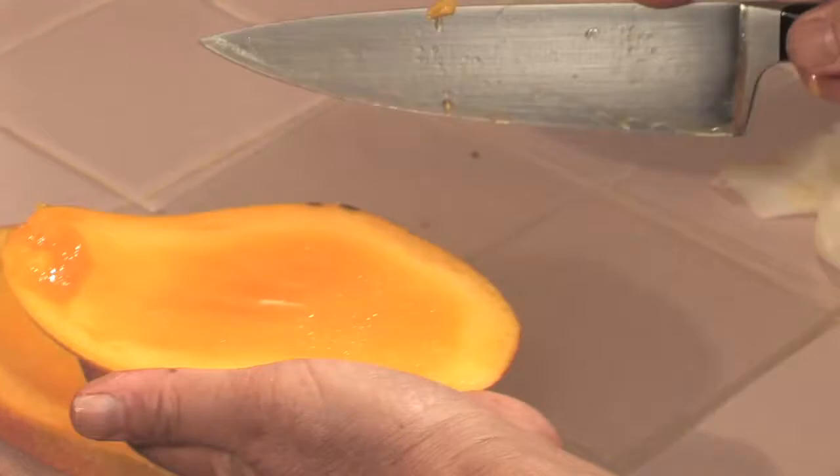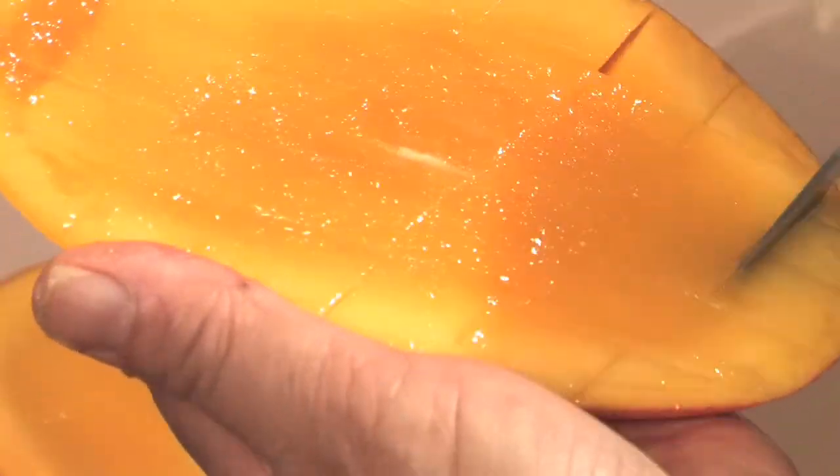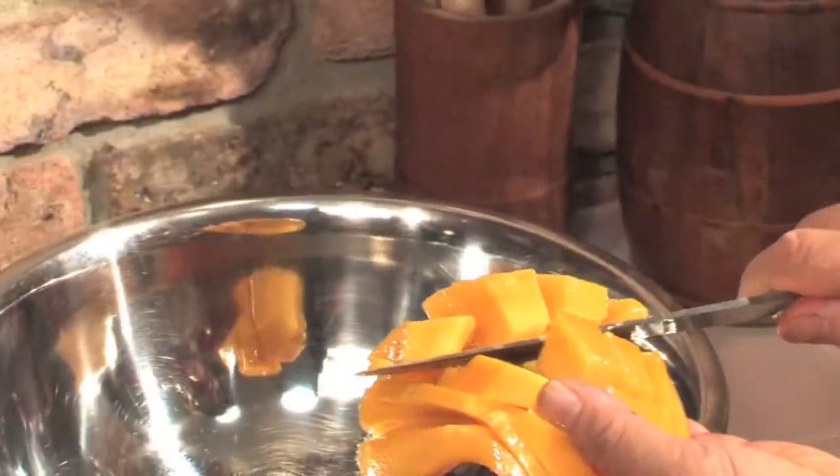We start off with two large ripe mangoes. I like to use the hedgehog method, which is to cut the cheeks off on both sides and score the flesh but do not cut all the way through. This will give you some nice bite-sized cubes.